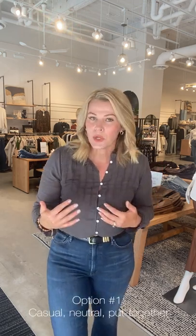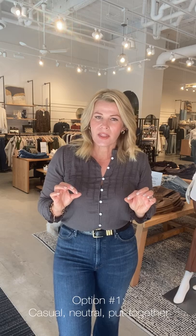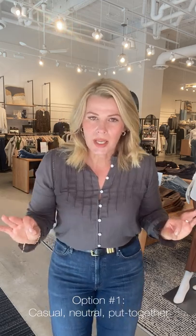I'm going to show you three of my favorite looks for your family photos. If you want to go casual but a little bit put together and neutral, or if you're looking for a little bit of pop and print — I'm going to show you a few different options.